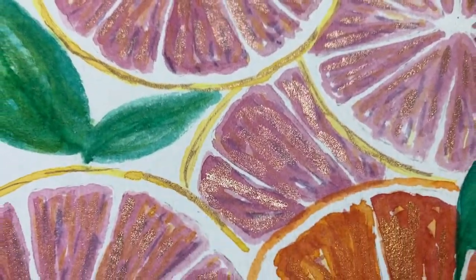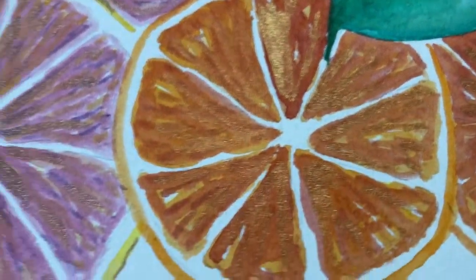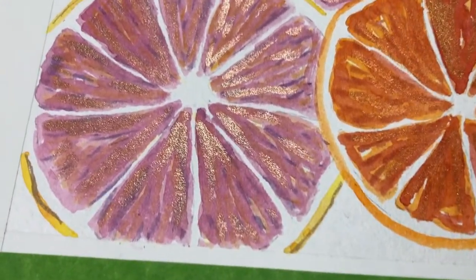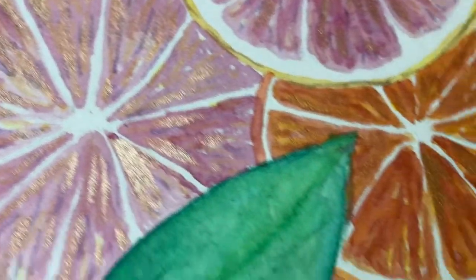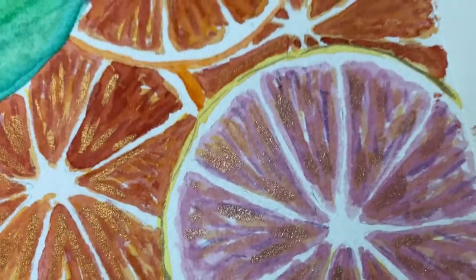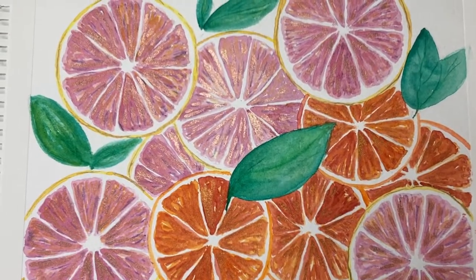And here we are — here's the finished piece. I'm just tilting it so you can see the shimmer from the metallic paint and how that works with the composition. I really have enjoyed painting this today. It's a really fun thing to do, and I've really enjoyed mixing the colours and using them together. So thank you for watching. Goodbye.